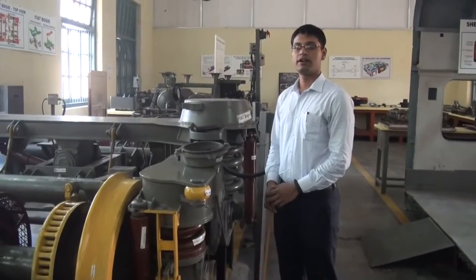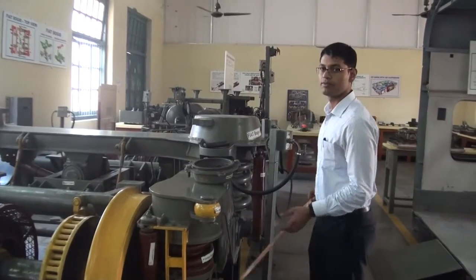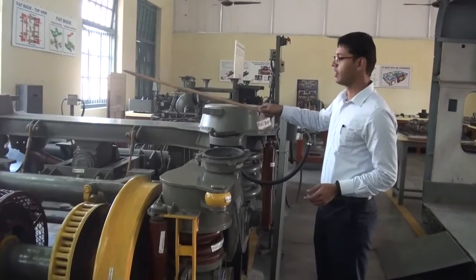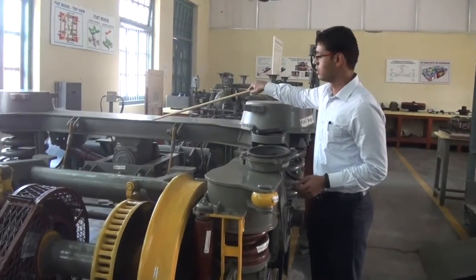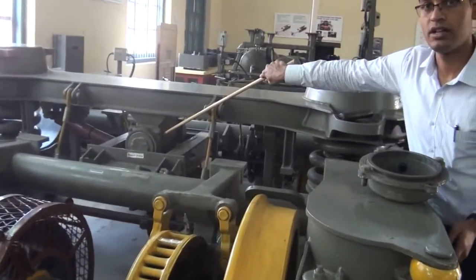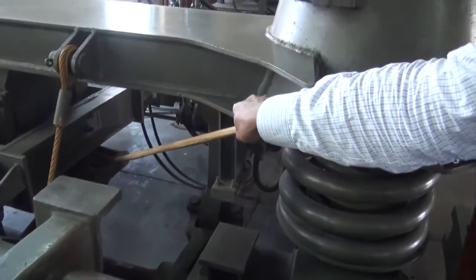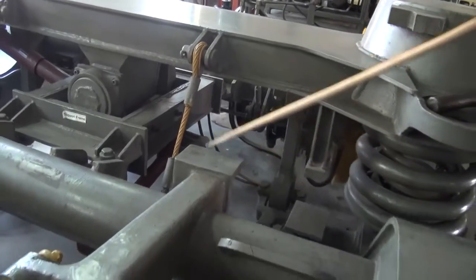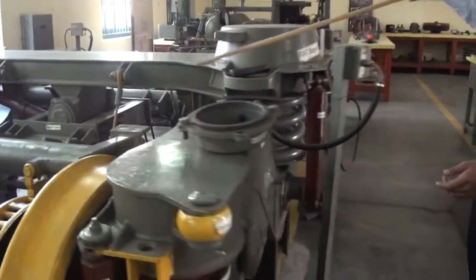Transmission of tractive effort from the LHB coach to the Fiat bogie is done via the CBC, then to the underframe, then to the bogie bolster, then to the traction center. From the traction center, the tractive effort is transmitted to the traction lever and the traction rod, and from the traction rod to the tubular cross beam and then to the bogie frame.